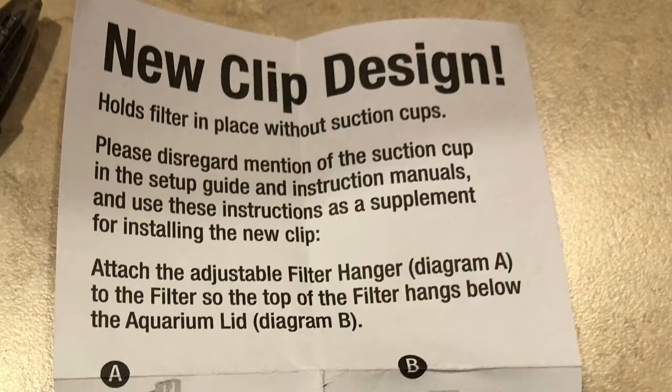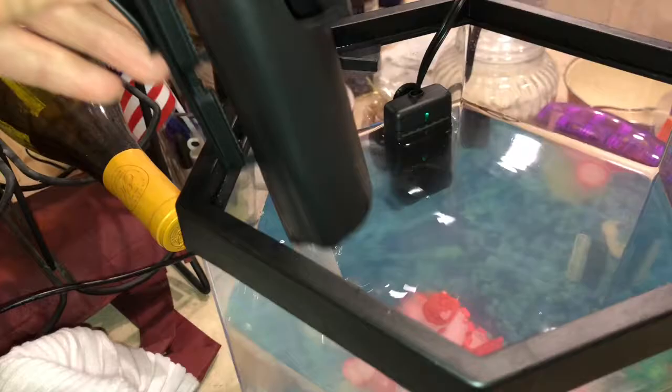You don't need suction cups anymore. Ignore the suction cups in the instruction manual — just use the clip, everything will be fine, stay calm.